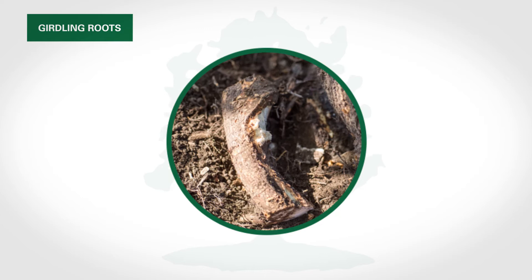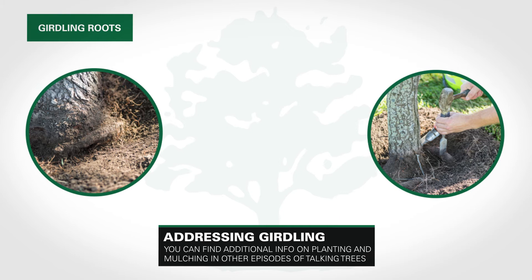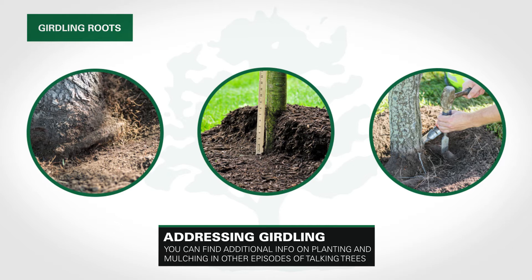Girdling roots can negatively impact trees, possibly resulting in decline or risk tree situations. The best way to address girdling roots is to attempt to prevent their occurrence by planting the tree correctly and avoiding over-mulching.